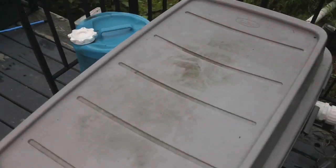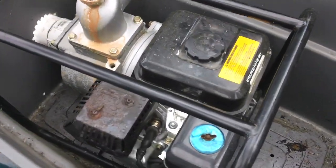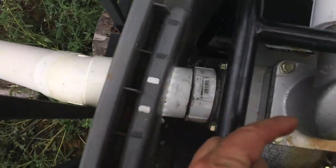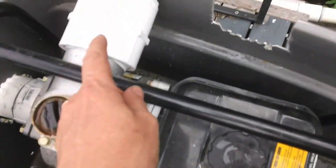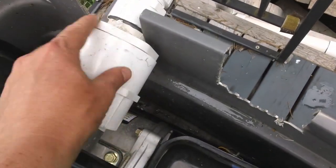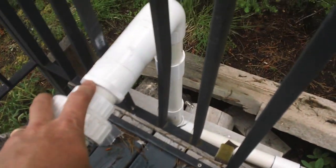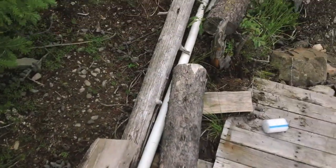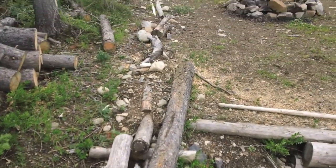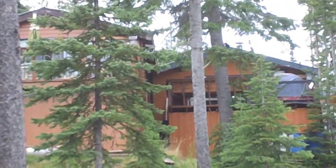Our pump box is basically a large tote. It's a six-and-a-half horsepower gas-powered pump, with a three-inch inlet coming into the pump housing. It goes out reduced down to inch-and-a-half — there's a unit I take off at the end of the year. It runs down next to this little platform and then all the way up 130 feet to the side of the cabin.